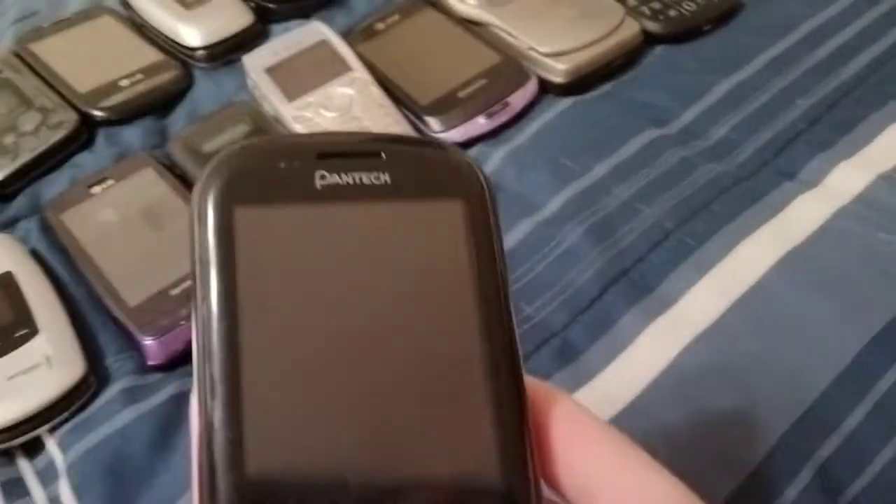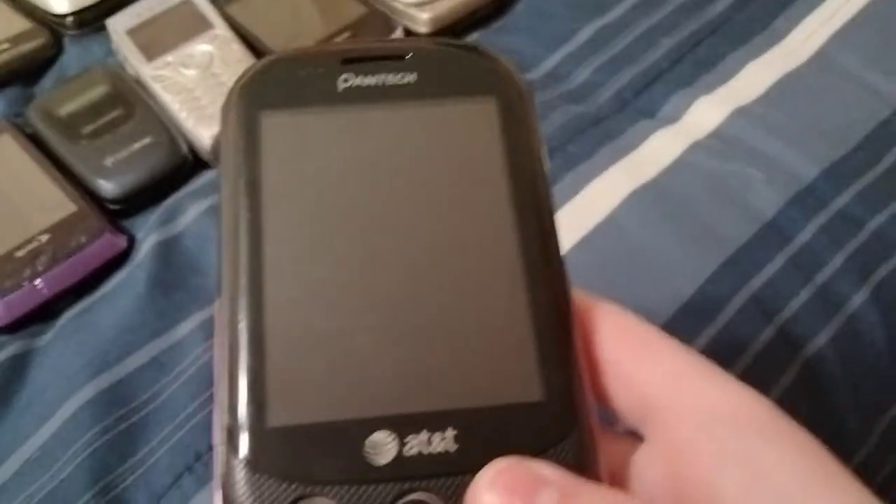Here's a Pantech Pursuit 2 on AT&T. Looks totally fine.